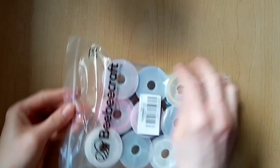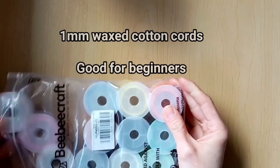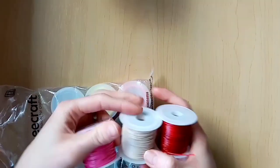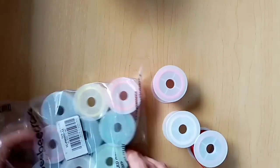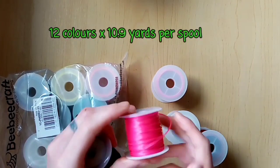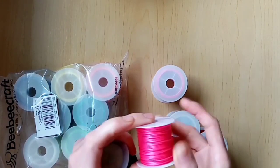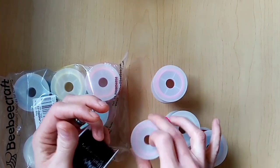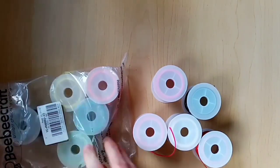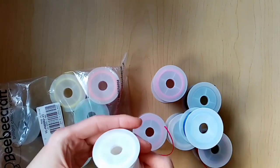Next I got this waxed cotton cord. Again I got a selection of colours so I can make bracelets in different colours. This is a type of cord that I do really like to work with, but unfortunately I don't find it for sale very often in physical stores. Even when they do have it in store, the colours are very limited — you usually end up with just black cord. I find this cord is really easy to work with, so it's a really good one to use if you're a beginner. It stays in place when you're working more than other kinds of cords, so it's a lot less frustrating when you're trying to learn macrame knotting.